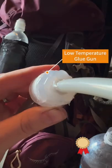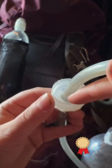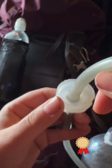I used a low temperature hot glue gun to avoid burning the lid and the hose. You can get this CamelBak hosing off of Amazon — it's pretty affordable, maybe $12 or so.